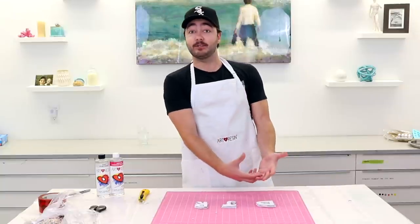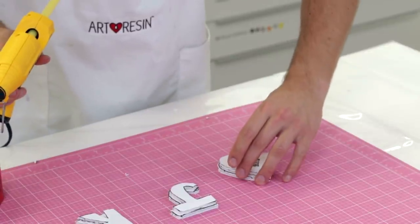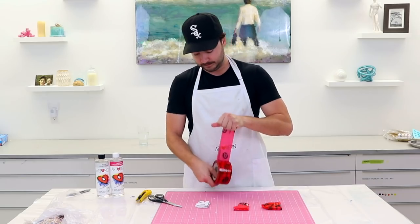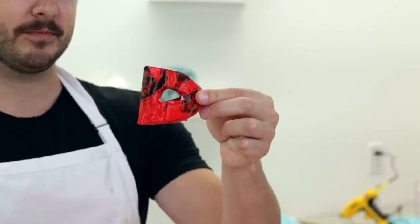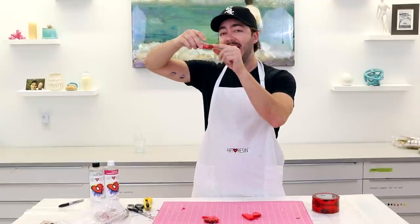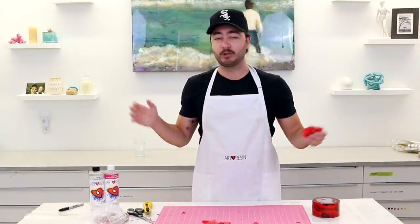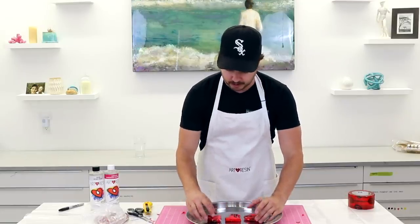Now we have our design cut out in foam core. We're going to first glue the two layers together, then cover the entire letter in tuck tape, because resin won't stick to it and we want to be able to pull these letters out once our first pour occurs. Don't worry if it's wrinkly on the back — anything below half of this will be black resin so you won't see any blemishes, as long as there's a smooth shape formation.